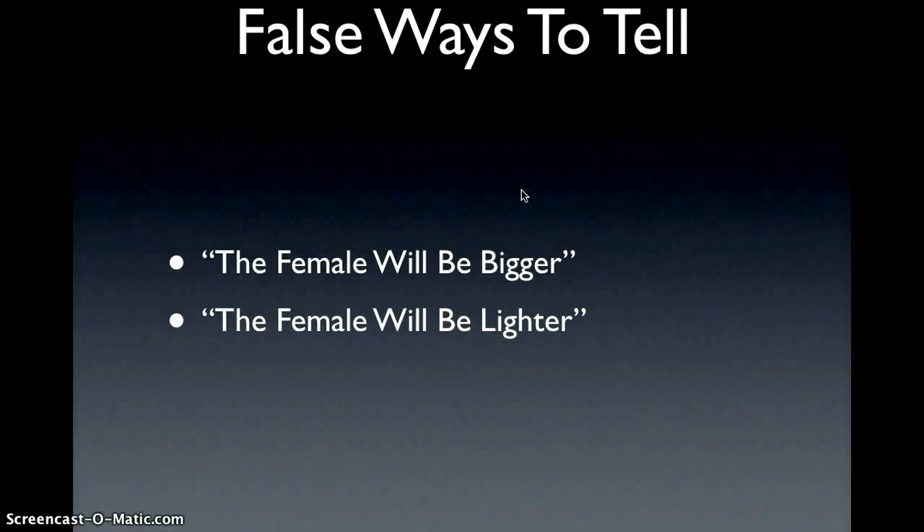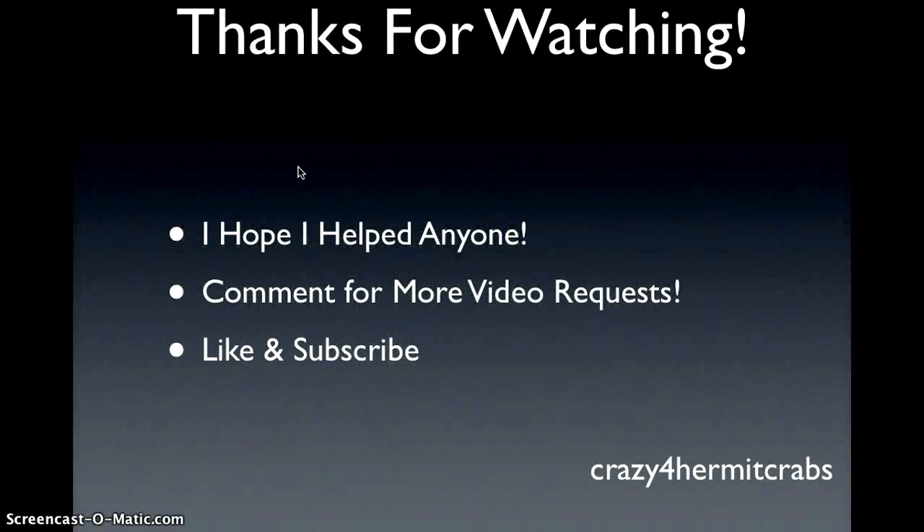If you have any other correct ways to tell the difference between them, I'd love to know, so just comment them in the comment section. Thanks for watching — I hope I helped anyone who had questions. Comment for more video requests, and like and subscribe for more videos like this. Thanks for watching, bye!